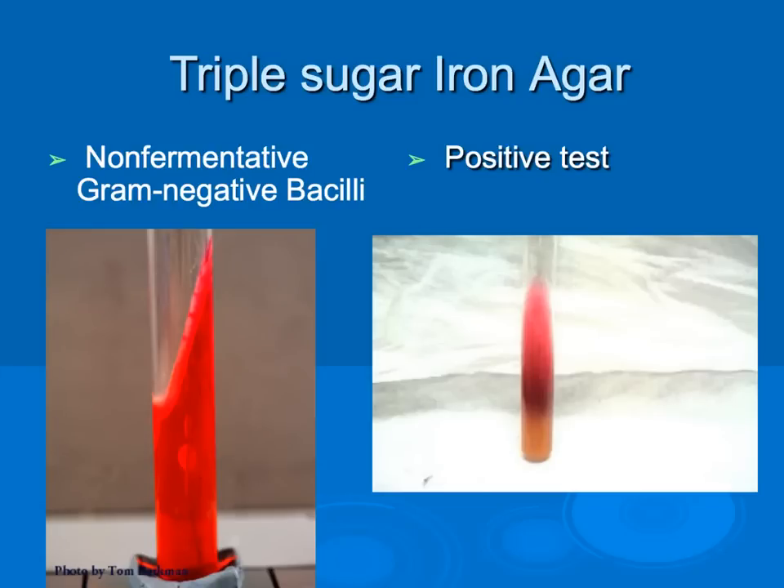When running a triple sugar iron agar, the tube is inoculated by stabbing into the agar butt, which is the bottom of the test tube, using an inoculating loop or wire, and then streaking up through the slant in a wave-like pattern. Results are read at 18 to 24 hours after inoculation. A yellow butt and red slant indicates the organism can ferment glucose; this color change is due to a pH change as lactic acid is produced. The pH indicator used is phenol red.